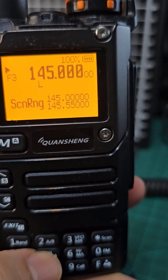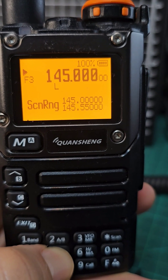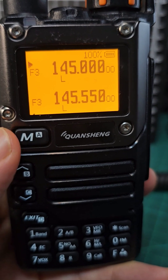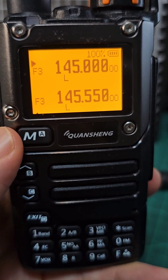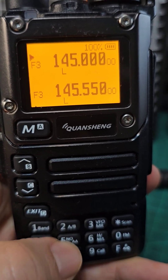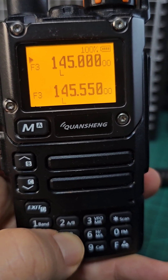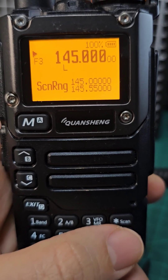Now let's come out again. Hold down 5 again. Look what is on the display. So if you change what is shown on A band and B band to the parameters that you like, they become your scan range. Then you hold down 5 and your scan range is shown.